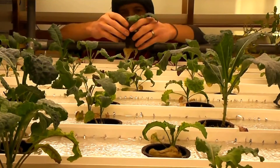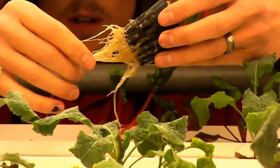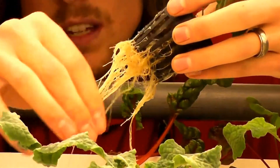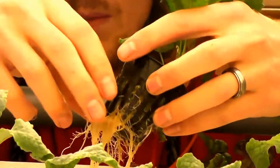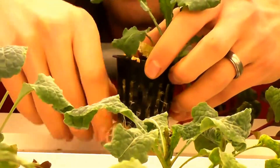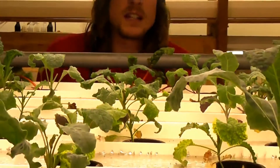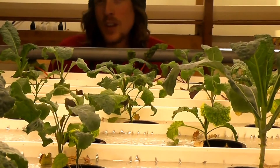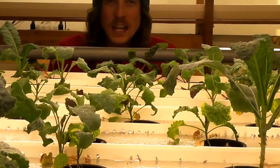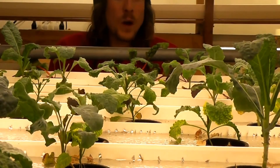The root system coming out of this net pot here will actually absorb those nutrients and the water, and it allows the plant to grow without any soil at all involved in the system. So it's very clean, it's very simple — we get to pre-mix all the nutrients, make sure our water temp is right, make sure our lights are on the right light cycle on a timer, and the pumps come on a timer as well, which is really cool.